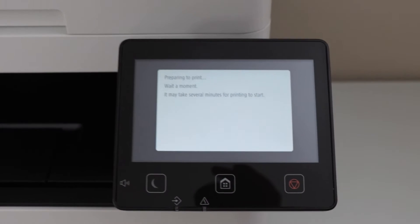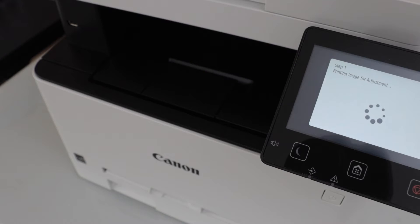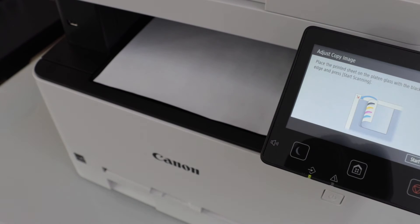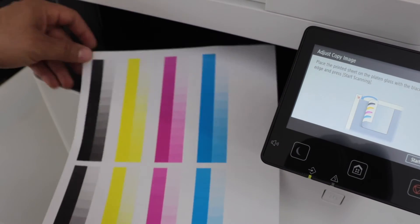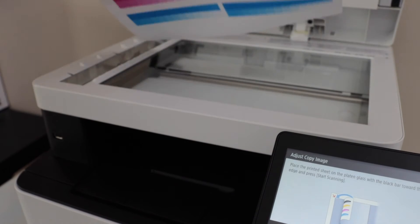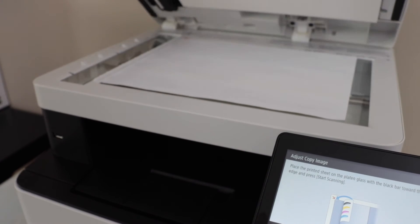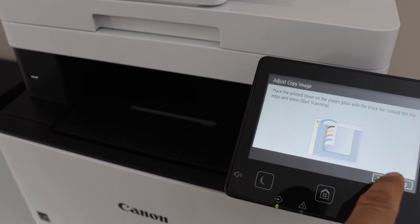Your printer will print an alignment page. We have to scan this page, so open the lid, place it facing down, and then click on start scanning.